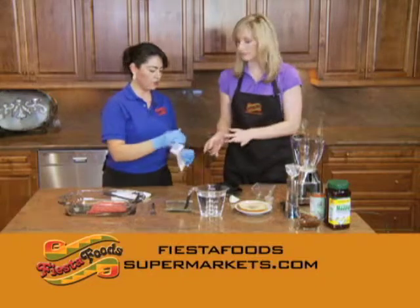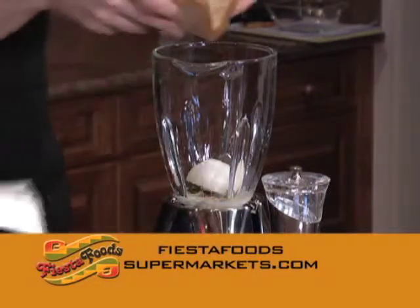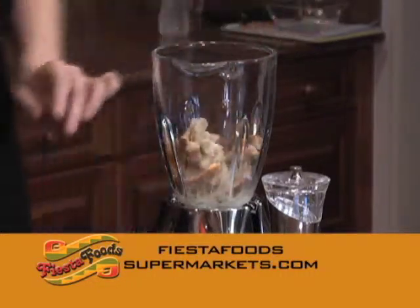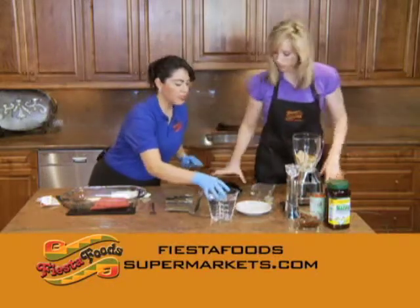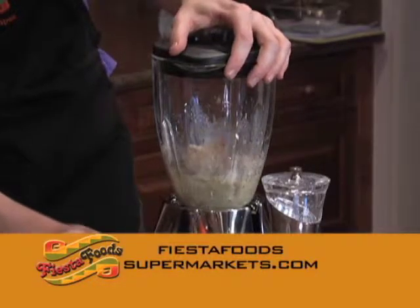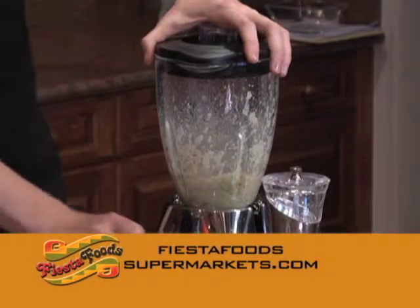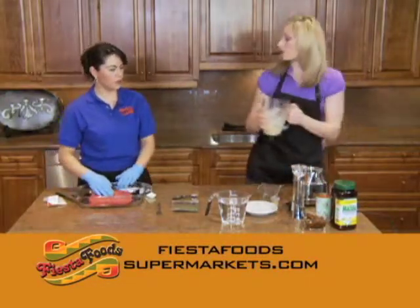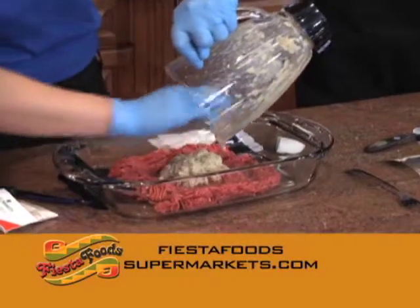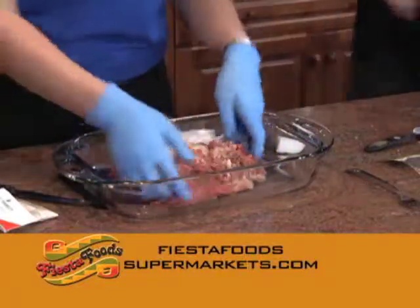We've got to blend all of this together. I'm just going to put the egg right in, and also the bread — I'm just going to tear it up a little bit. We don't need the water — this is for our sauce. It smells like garlic! This is all I need for my meatballs.